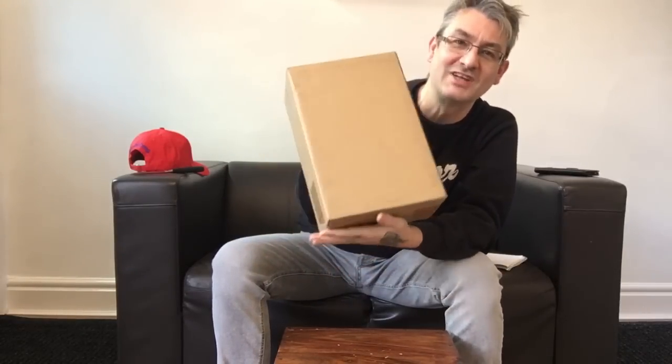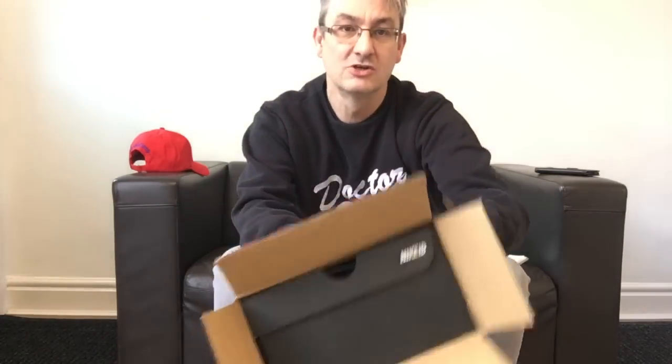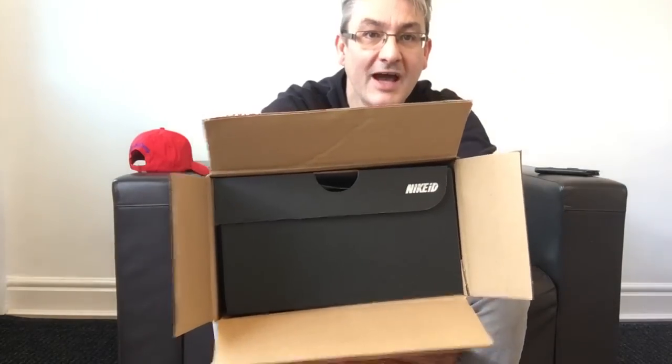Without further ado, let's crack into the Nike ID unboxing. It's not a review, it's more of an unboxing than a review. First time I've had these — I've made my own style of trainers. As you can see, the outer box comes in an outer box. The Nike ID is in there.